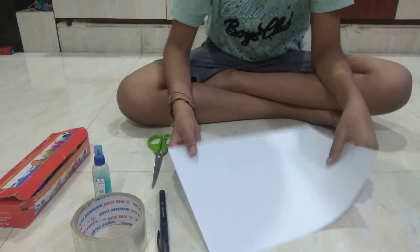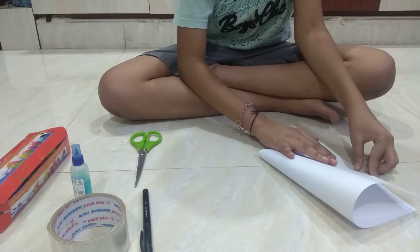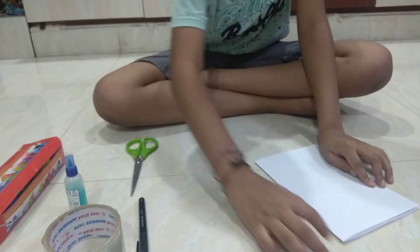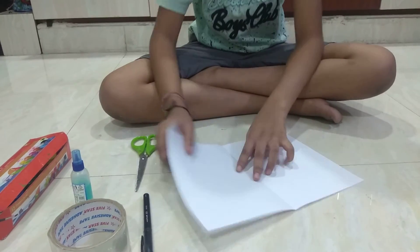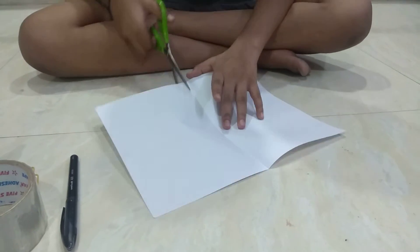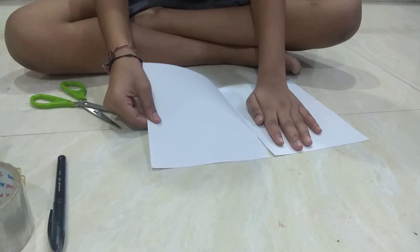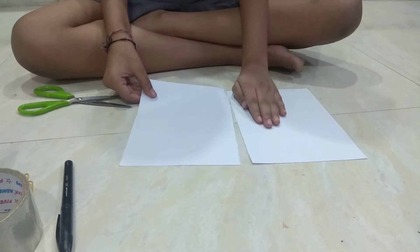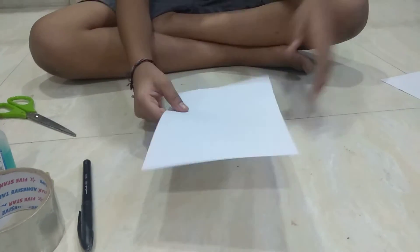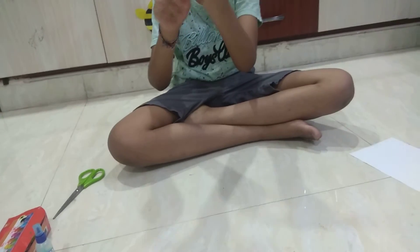First, take the paper and fold it into half. And cut there. Take one sheet, take one part of the paper and roll it. Friends, you get a hollow tube like this.